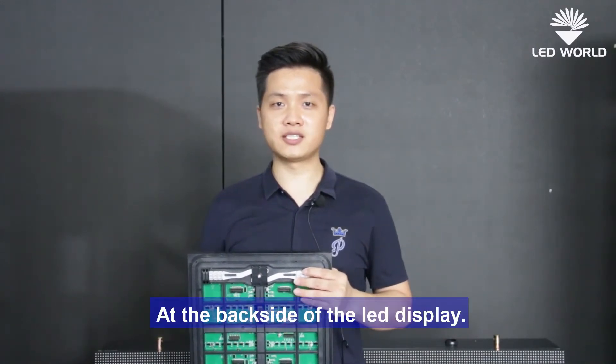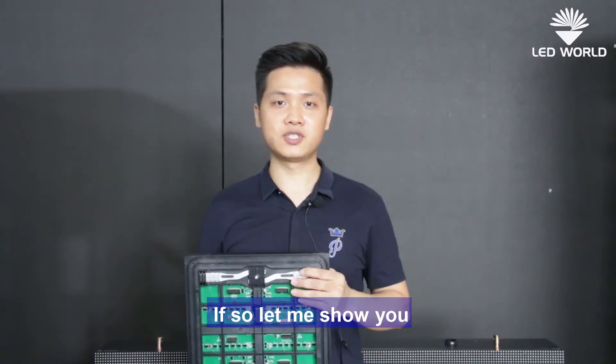Because there is no space at the back side of the LED display. If so, let me show you.